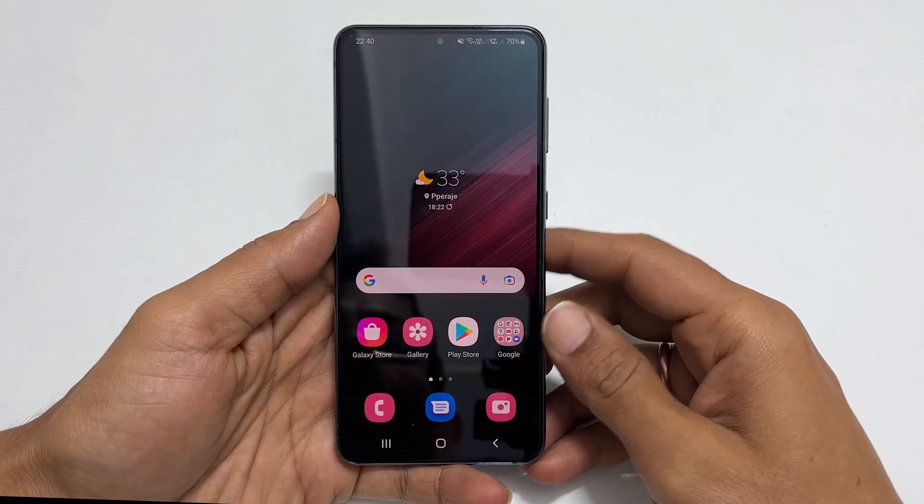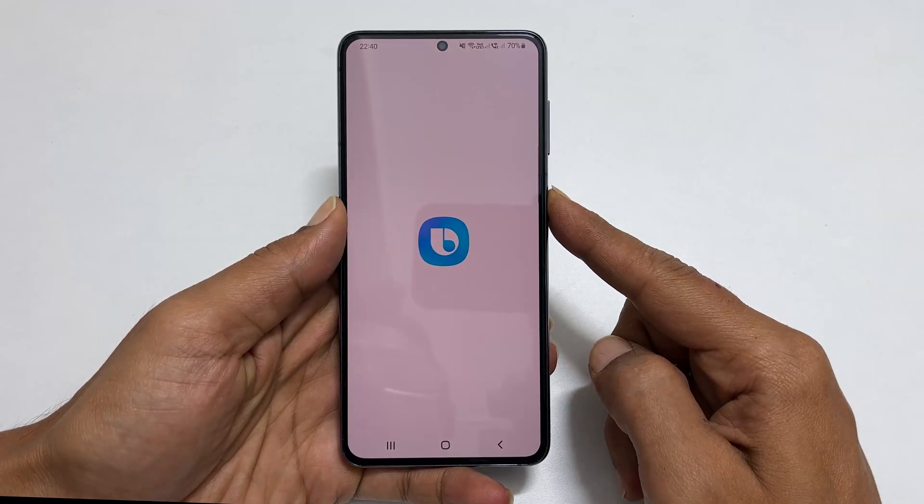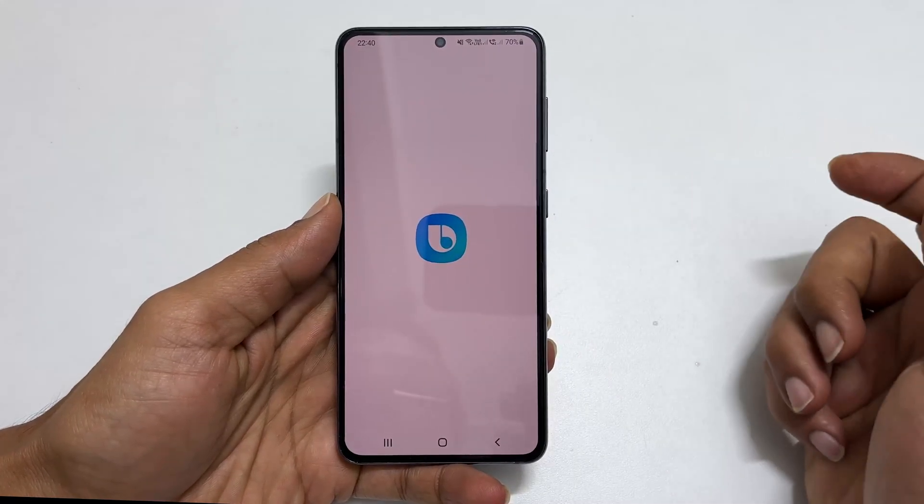Out of the box, if you press and hold the power key, which now Samsung calls a side key, it launches Bixby.